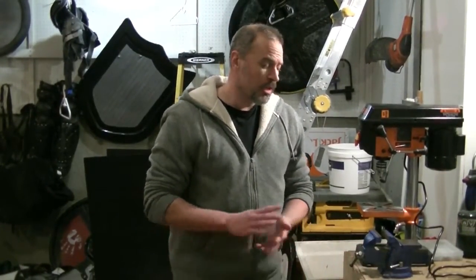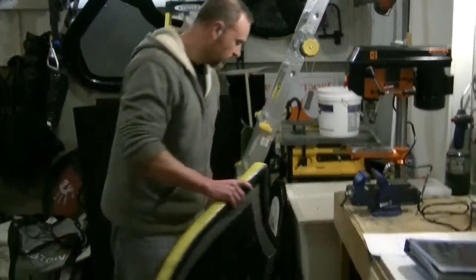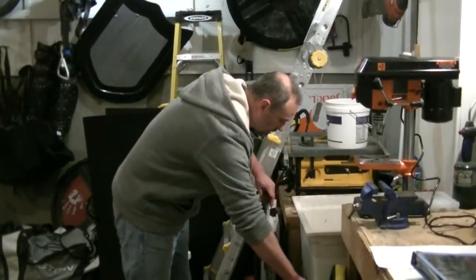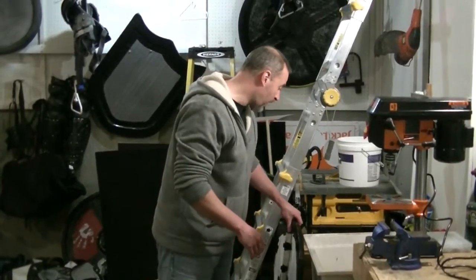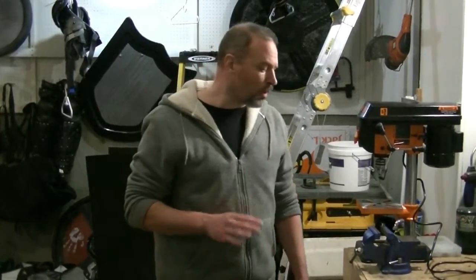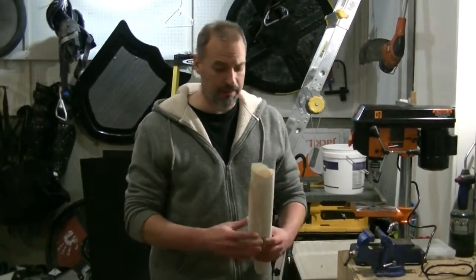Once you figure out the type, you have to know the shape of the shield you want. There are many different shapes — here are some examples: a kite shield, round shields, and a teardrop-shaped center boss shield. You can find a whole range of variations online, and you also have to figure out what size you want. Once you find the type and shape, trace out a pattern first — I highly recommend it.